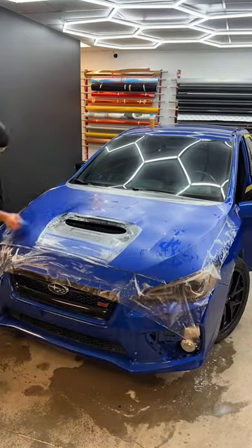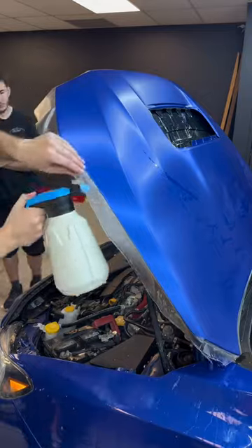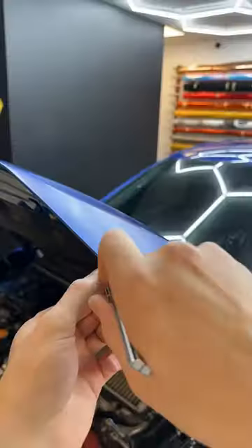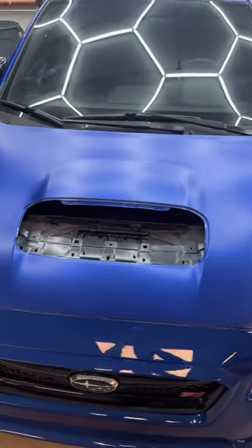Once all the water is fully squeegeed, we're then going to go ahead and cut off the excess material so that we can tuck in the film on all the edges. We also wrap all of our corners so that you can get an invisible installation — and this is the finished product. Stay tuned for the next part.